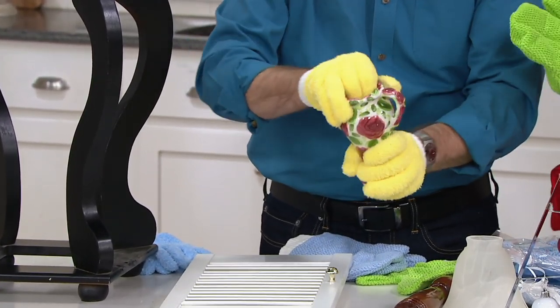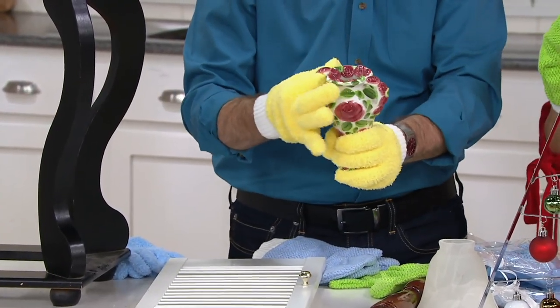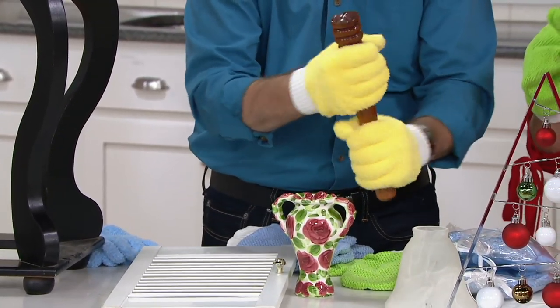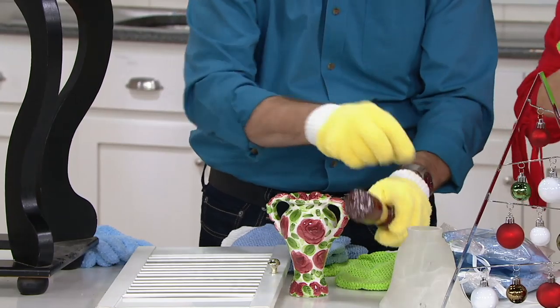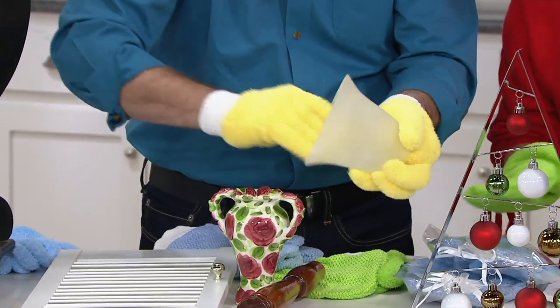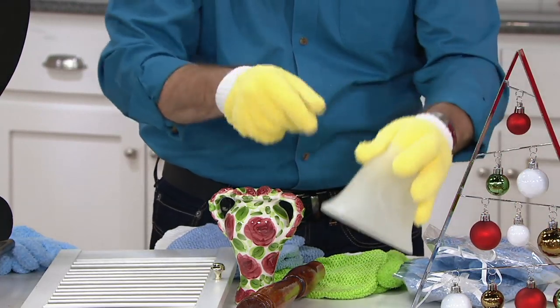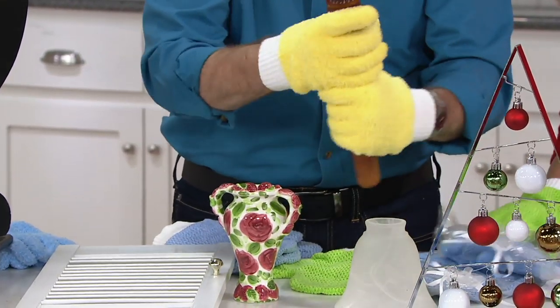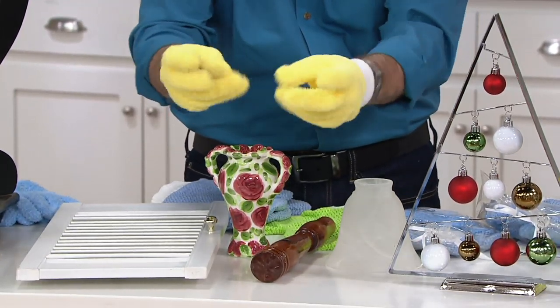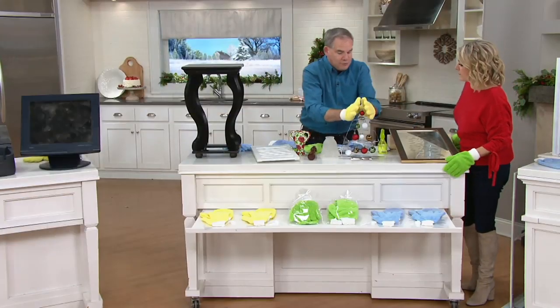Think about all those fragile pieces that we have that you can hold on to — that we're afraid of knocking over. Now, in the palm of our hand, we have a lot more drive and power over how we're holding it. Including all your light fixtures, whether it's a chandelier or globe lanterns or the spindles around the house or the knickknacks. Everything you touch, you're cleaning, and you have that dexterity of using your fingers.